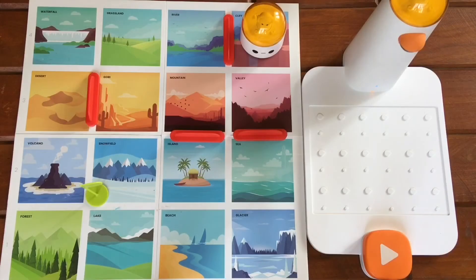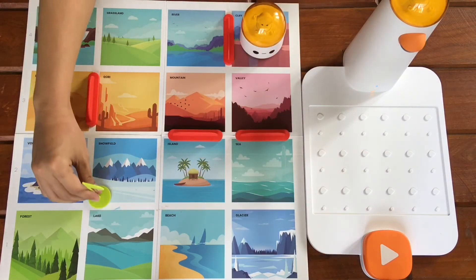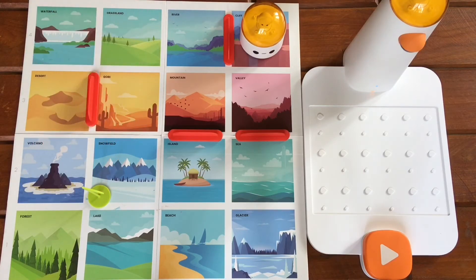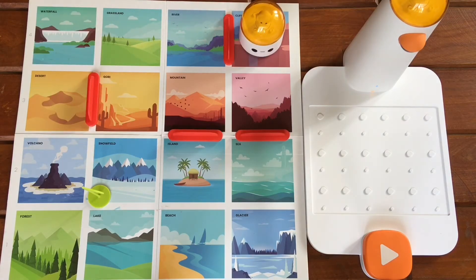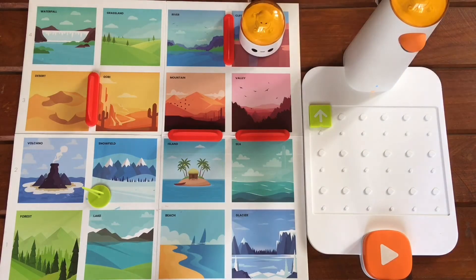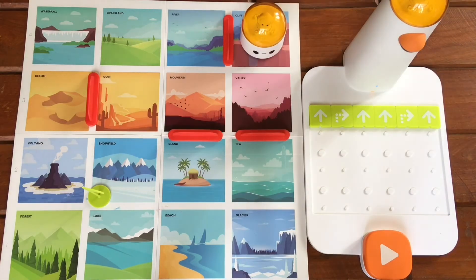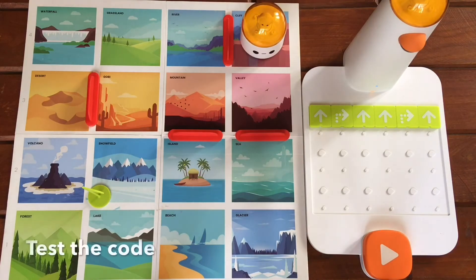That sound means they are now linked successfully. Now we can start coding. I have set up this map, placed obstacles here, and placed a flag here to indicate that the snow field area is our goal. So we want the Matatabot to move from the cliff to the snow field. Our first action would be to have Matatabot move forward, so let's put a forward motion block on the control board. The second action would be to turn the Matatabot to its right. Here is the sequence of commands that make up our algorithm. Let's press play and see if I got this right.